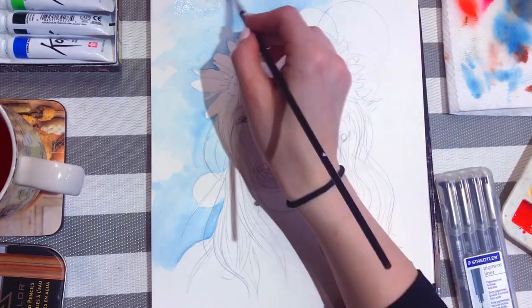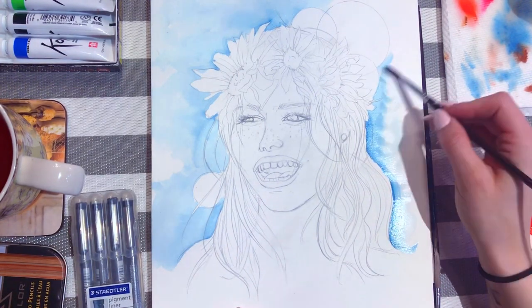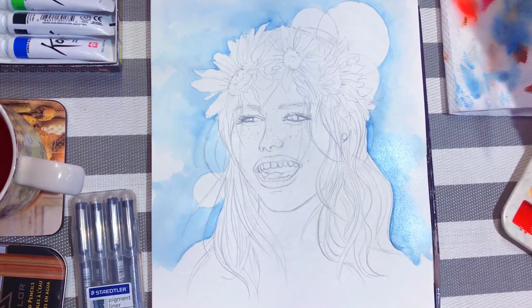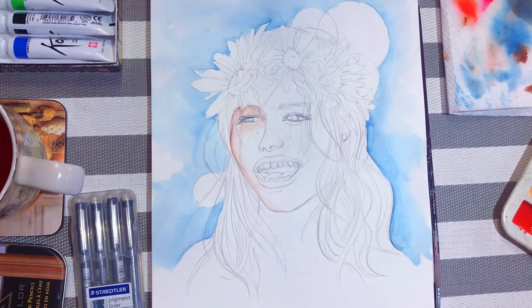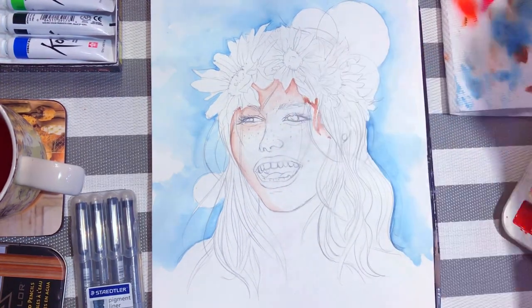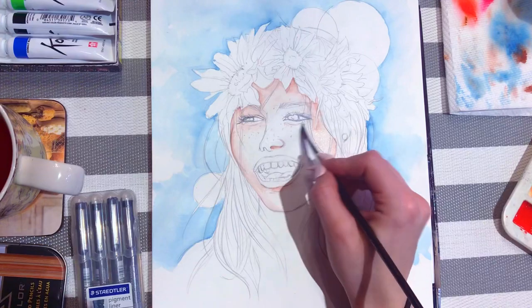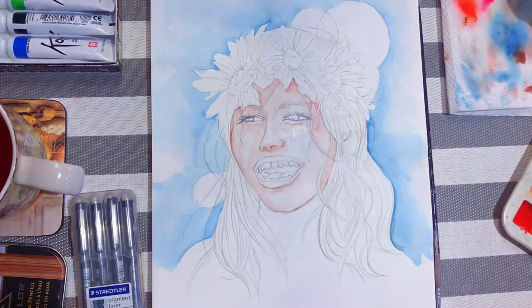Have you really been to art school at all if you haven't accidentally drunk your paint water at least once? I've started off here with just doing a wash of blue across the background. This painting is a little different because I'm attempting to redo a painting I did many years ago — an original sketch from university. It was an awful laughing woman, and today I'm redrawing it. The original was done in markers and I'll include a photo of it at the end of this video so you can see the improvement.